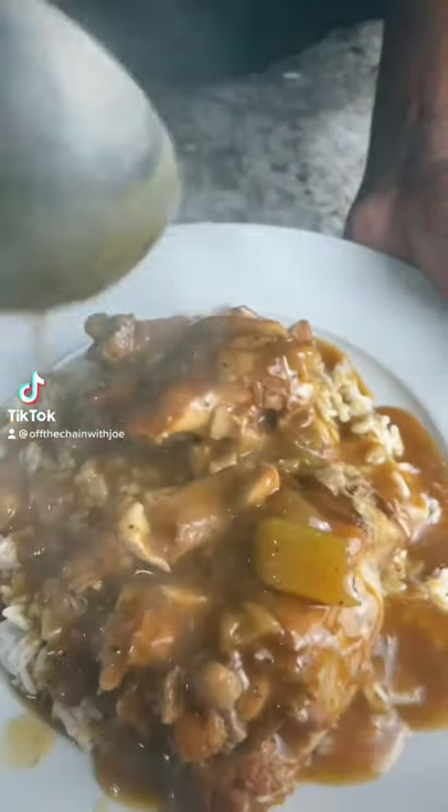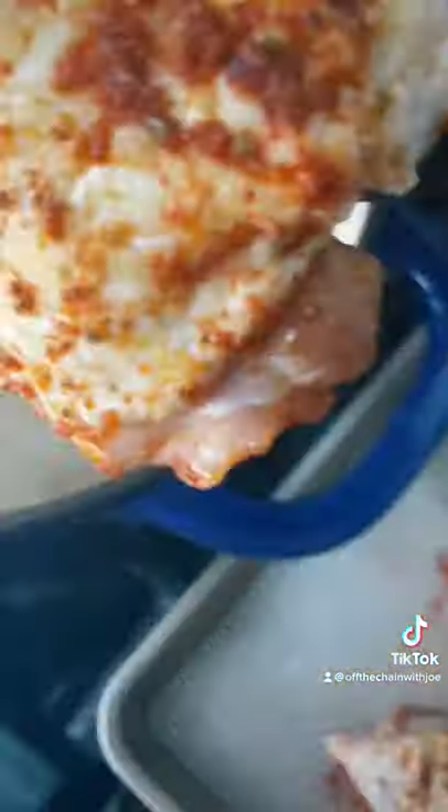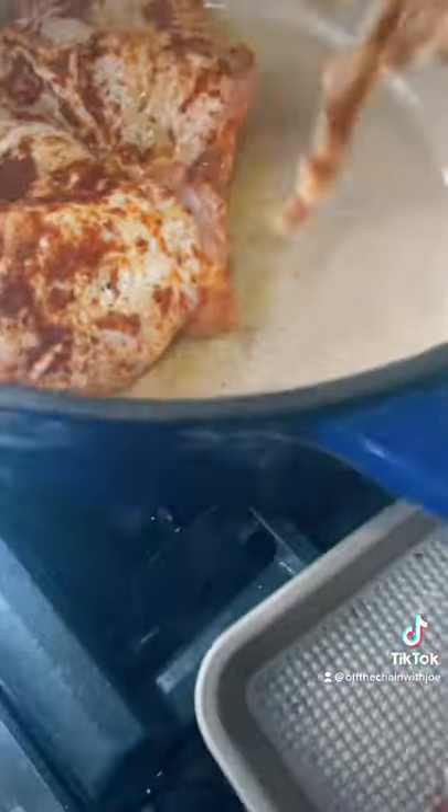It's Sunday. Let's make some southern stewed chicken. First thing you want to do is season up your chicken. Add it to a hot dutch oven. Get some color on both sides. Once you got your color, remove it from your pan.